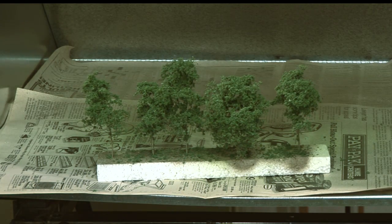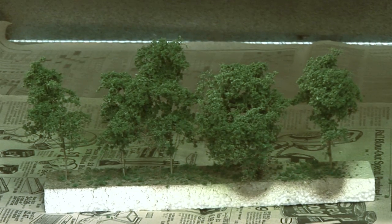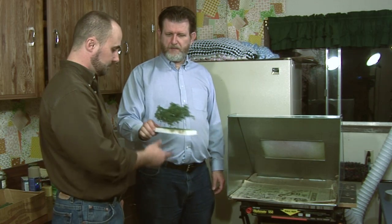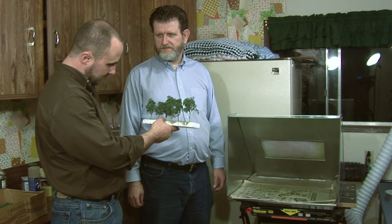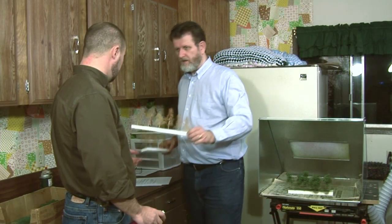It looks really easy. Yes, easy and very effective. Here we go — five trees ready to plant and it only took us a few minutes. That's quick and they look great too. So let's make some more trees and then later we'll plant them.